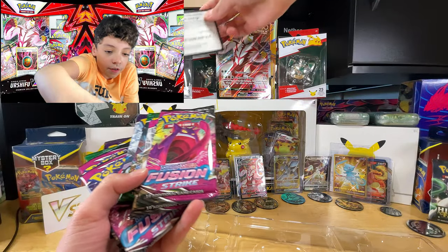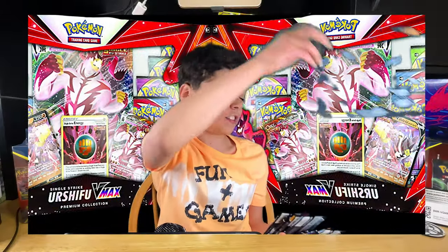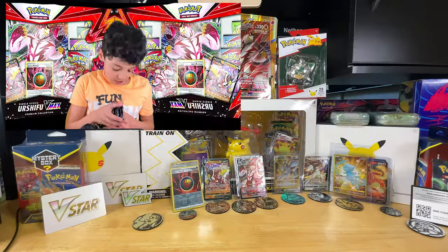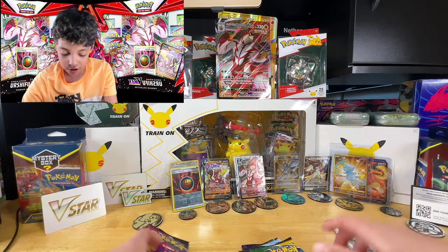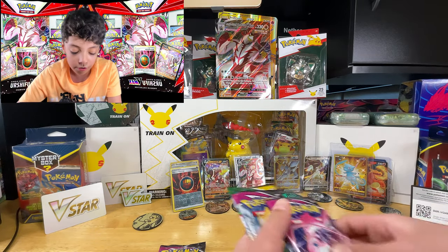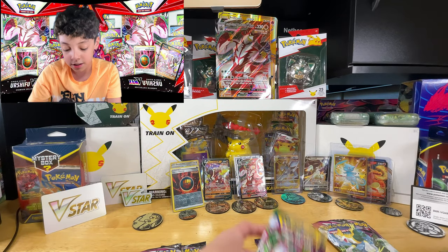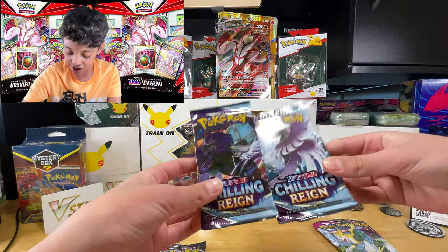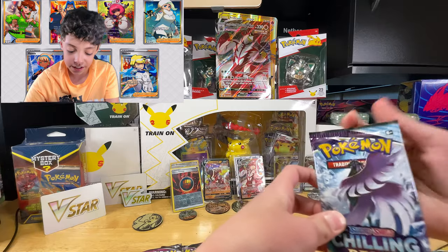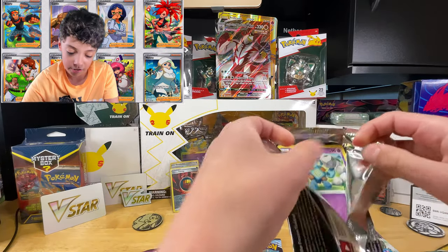And of course the packs, which is basically the whole reason why this box is priced the way it is. So what do we have? We got one, two, three, four Fusion Strike packs — all different arts, which is odd — two Evolving Skies, and two Chilling Reign. First let's get into the Chilling Reign packs, which have surprisingly high-quality wrapping.